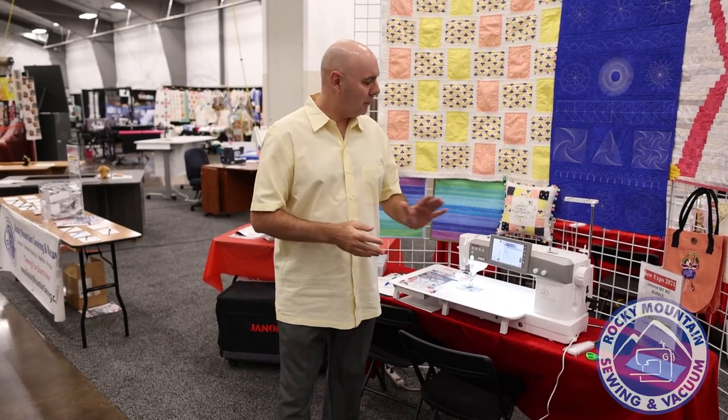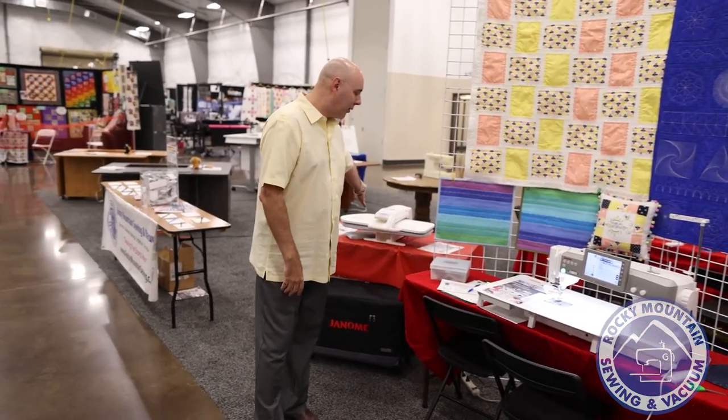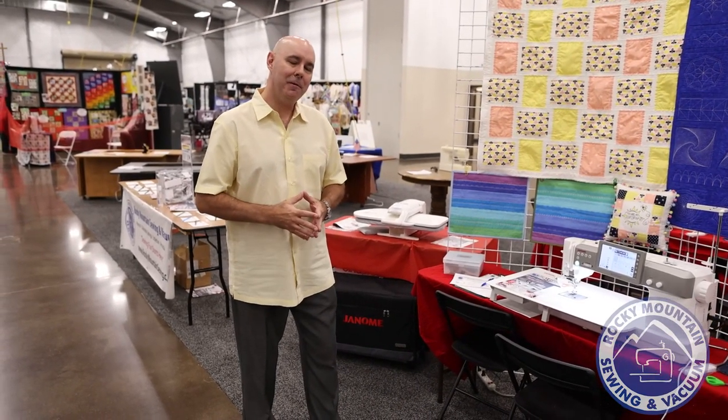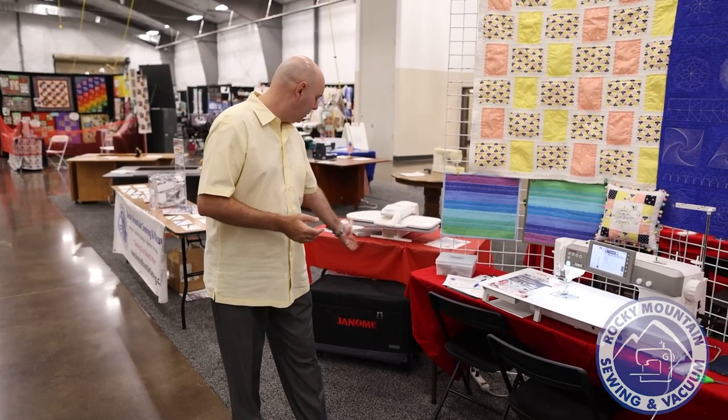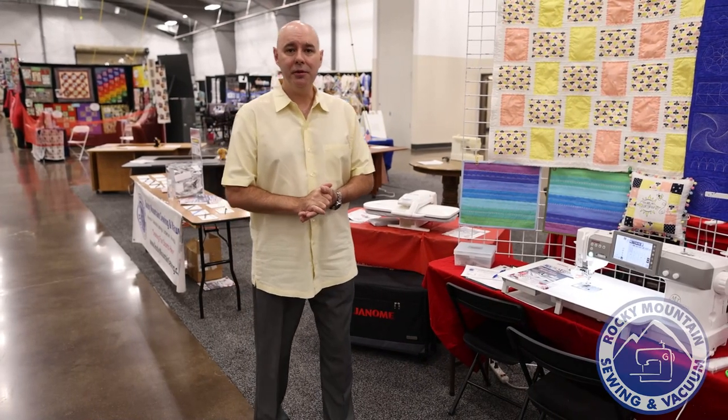There's an app built into the M7 that will help you calculate how much fabric you need for your quilt squares. It also has a feature where you can take a decorative stitch and tweak it slightly so it looks like it's hand stitched. Come take a look — we have an amazing bundle on this. It includes an Elna press, because quilters love those, plus a whole bunch of accessories useful for quilters, and it comes with a trolley. You'll be impressed by how smooth this machine is.